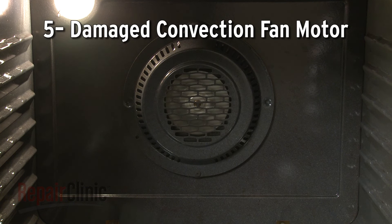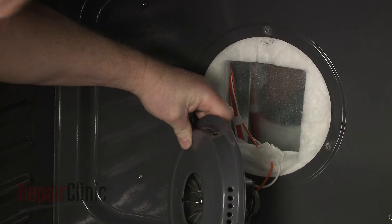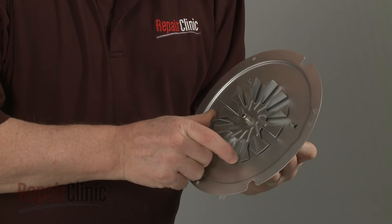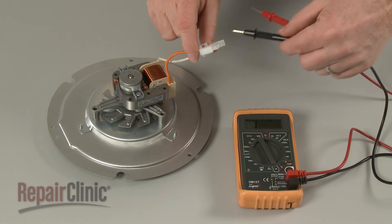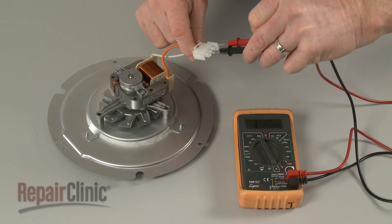In a convection oven, a motor drives a fan to circulate air inside the oven cavity. If the fan motor is damaged, the temperature inside the oven will be inconsistent. If the fan blade is difficult to turn by hand, it's likely that the motor bearings are worn out. You can also use a multimeter to test the motor for continuity to determine if the part has failed electrically.